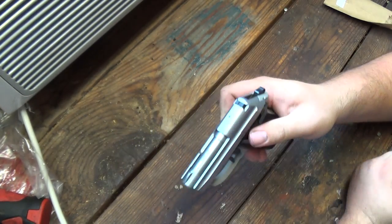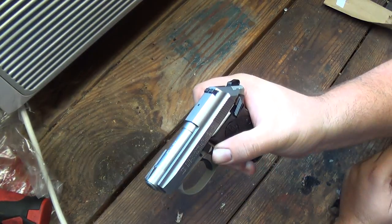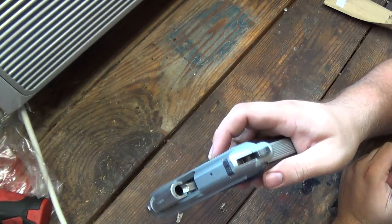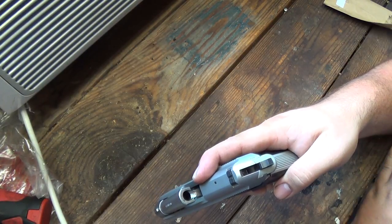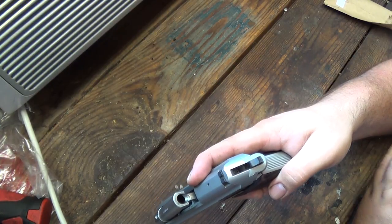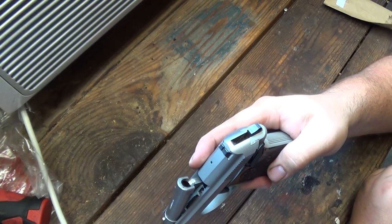Another easy way to check that is to hit this lever here forward. As I do so, you'll see that the barrel pops up — and that does two things. Your round, if it was in there, is going to eject and fly out, so you don't have any rounds in the gun anymore. And it's also the first step in field stripping the firearm.